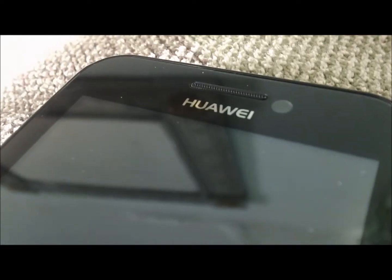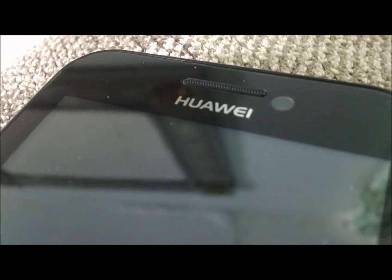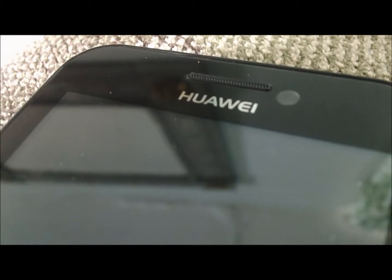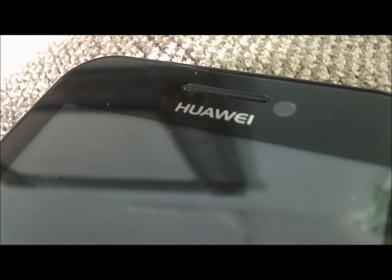Let's go ahead and move on to the specs and the front of the phone. Aside from the emblem of Huawei, we have the speaker, which is quite a loud one if you know how to set it up right. We also have a VGA front-facing camera, which gives you satisfactory results for some video chatting.